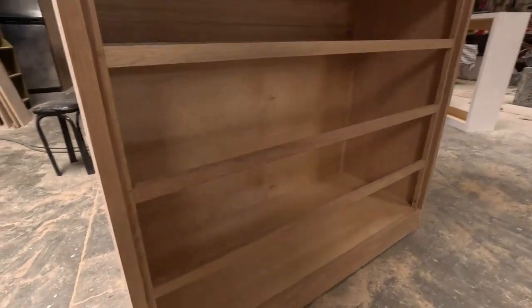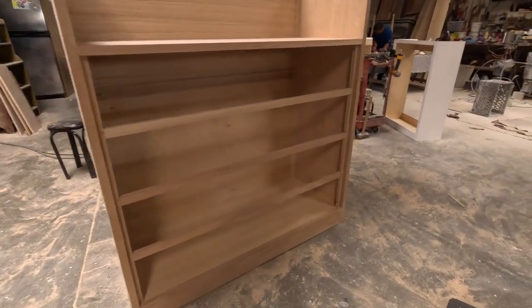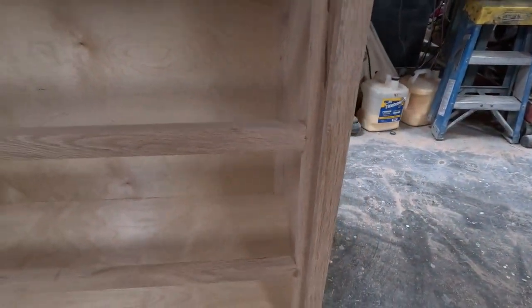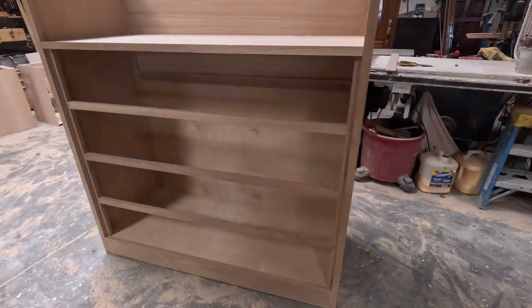Now I have all three dividers on there — those are all the dividers for the four drawers. It makes it a lot stronger since it's pretty wide.